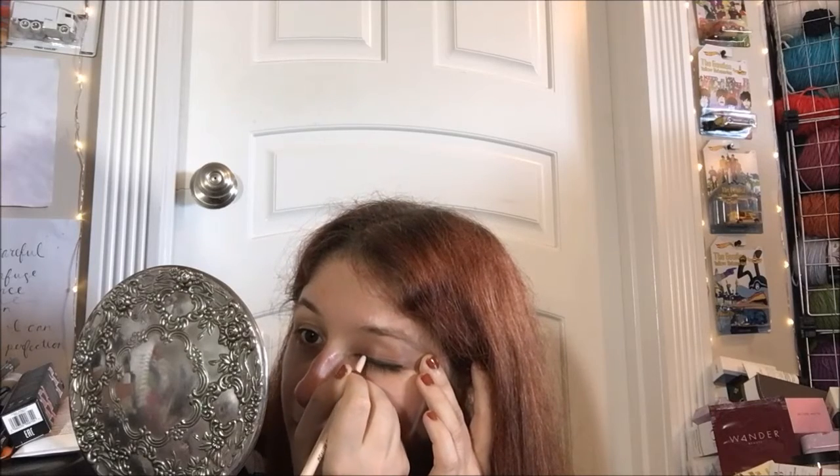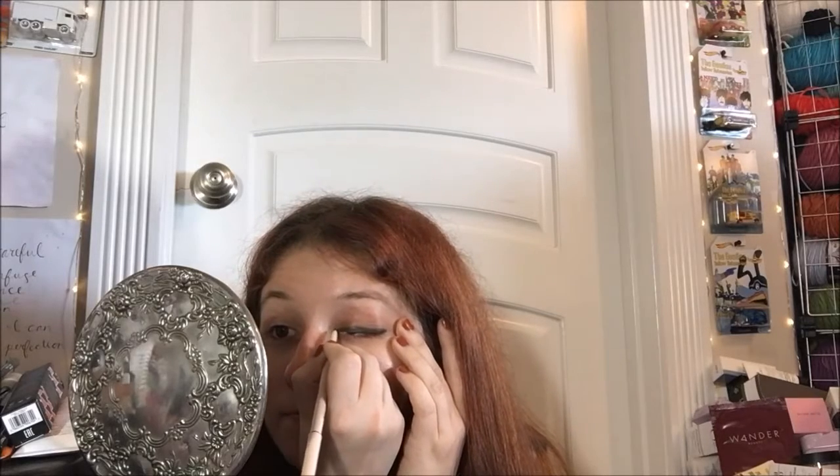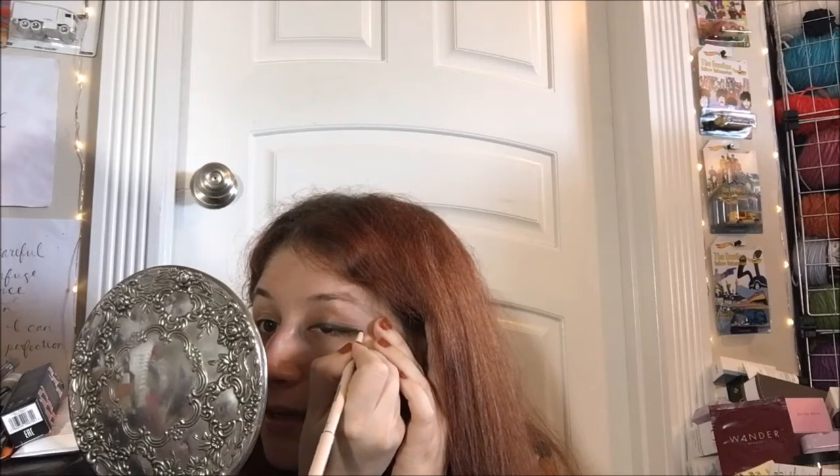I'm undecided if I want a cat eye or a wing today, but I may just stop there. Oh, that is a pretty color — look how much bigger it makes my eyes look just from that alone. Yeah, it's nice stuff. I think I'll just stop there and do the other side.